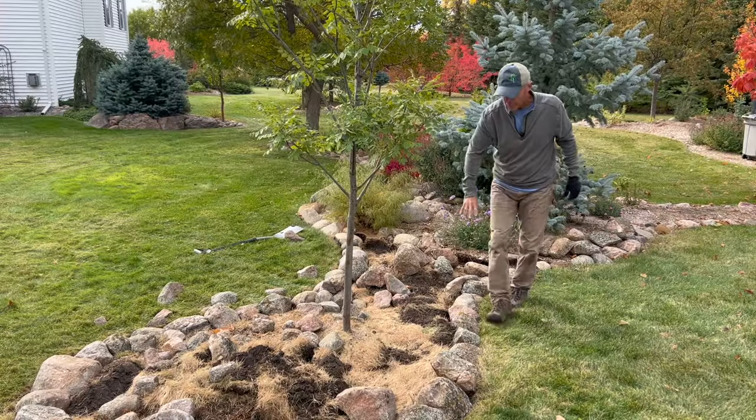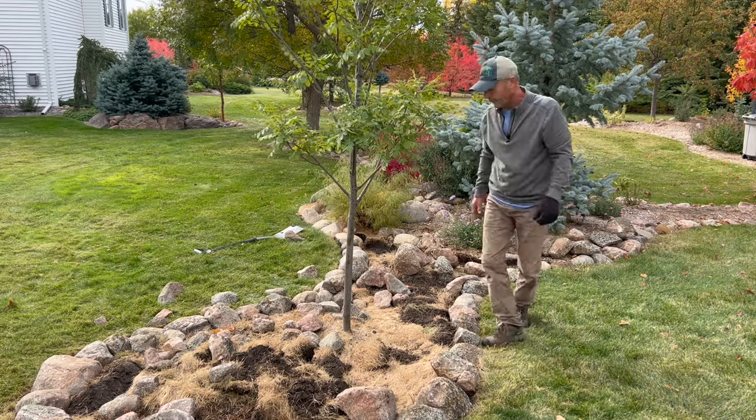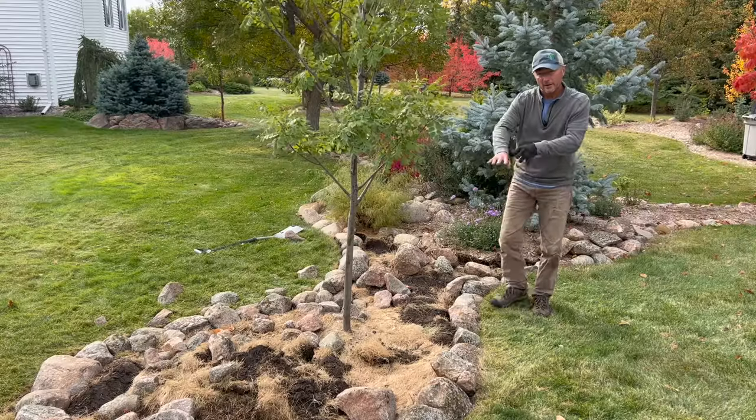We've got our rock edging in all the way around our bed. We'll clear out these existing boulders and set them aside. Next step, we're going to bring in fresh soil, go right over the top of those sod clumps, and then we'll bring those boulders back in to finish it off.